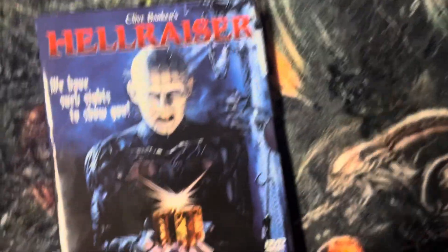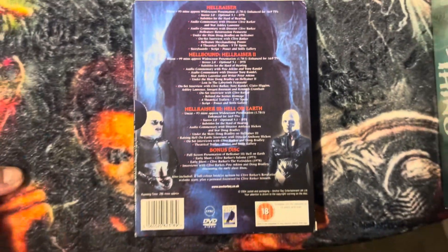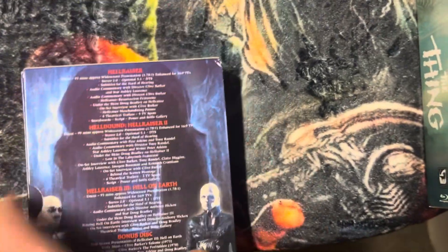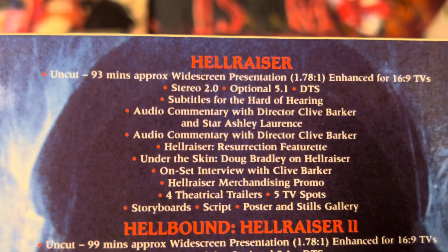It's from — what do they call it — Anchor Bay. Yep. Here's the back — you can read all the information about Hellraiser.